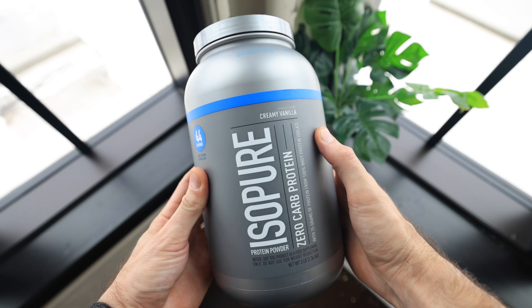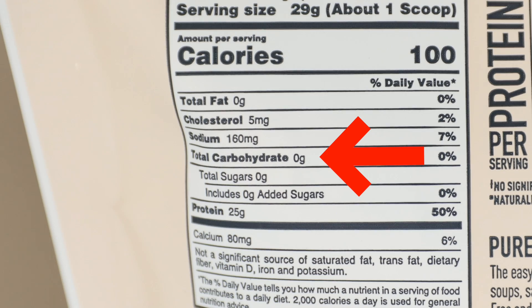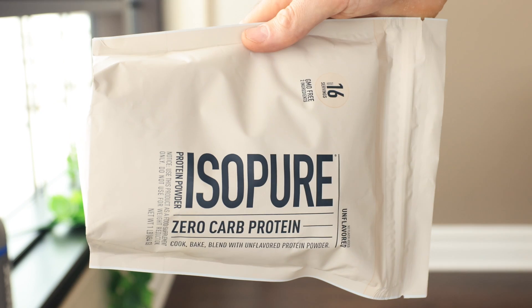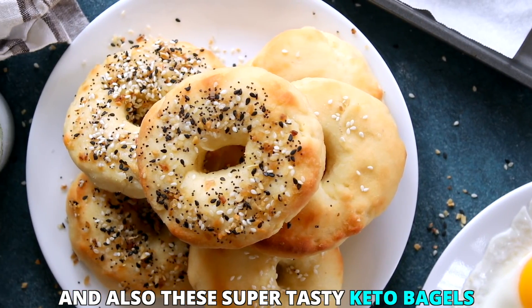Today's low carb keto protein shake recipe is sponsored by Isopure Protein. If you're trying to make a protein shake with the lowest amount of carbs possible, their protein powder is some of the best you can use. A ton of their protein powders have zero carbs or next to zero grams of carbs. For example, their vanilla protein powder, which we'll be using today, has zero grams of carbs. I also love using their unflavored protein powder to make savory recipes — it bakes incredibly well and also has zero grams of carbs.